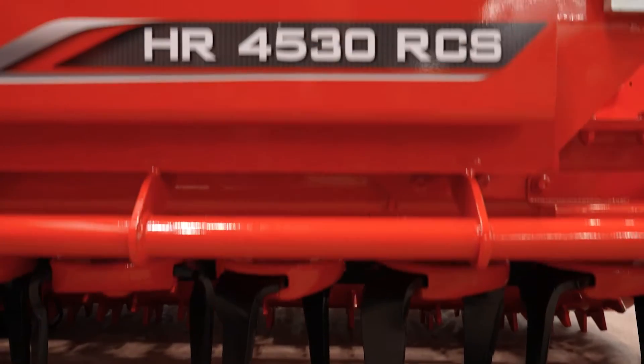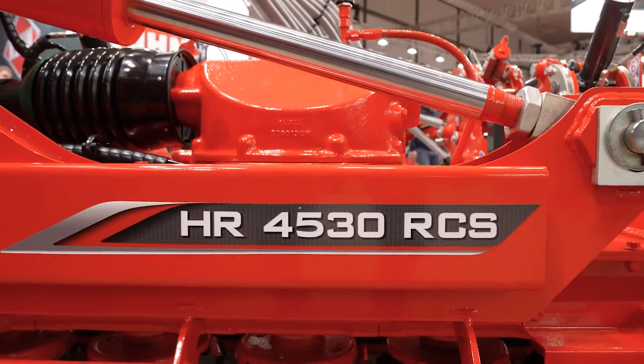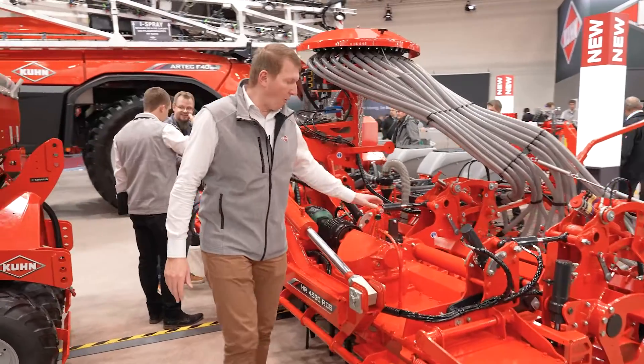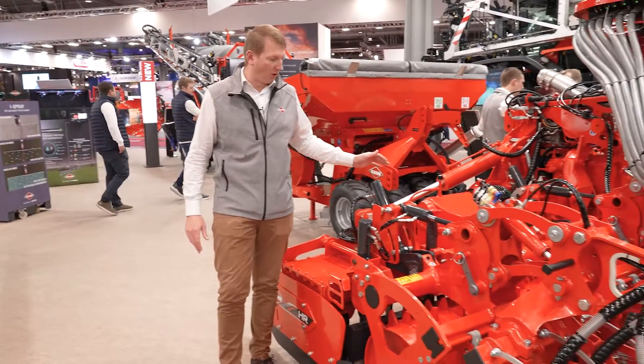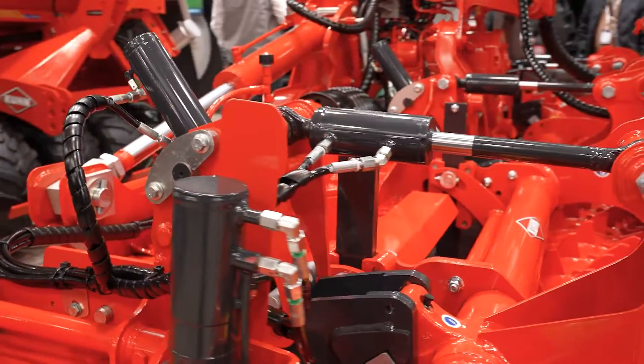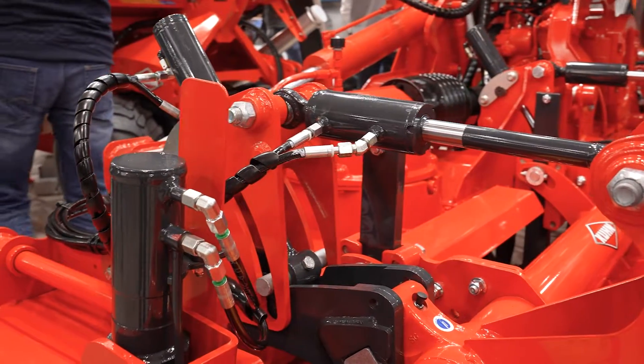We will find the new Powawao HR4530 HCS. This new Powawao is compatible with a wide range of tractors up to 300hp. To develop this new Powawao, we mainly worked on user comfort. All the adjustments are available in hydraulic as standard.